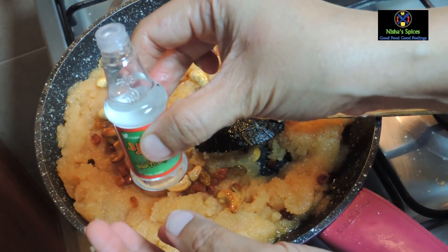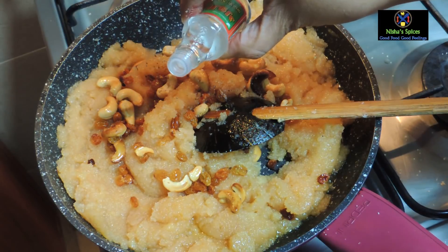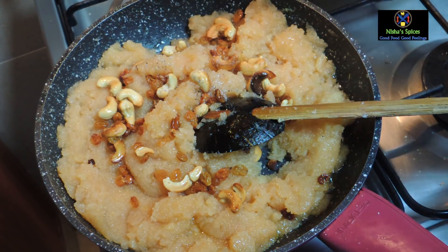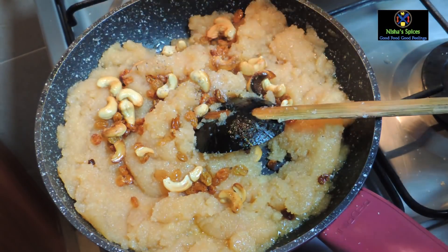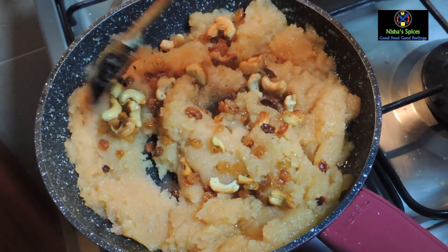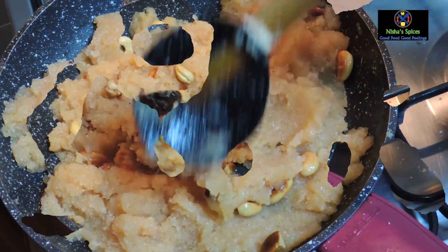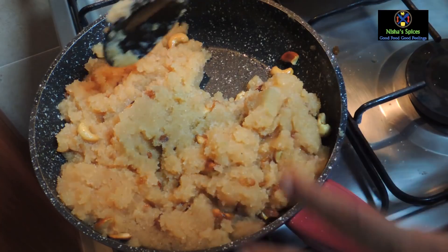If you like the taste, you can add rose essence — about 2 drops. In Tamil Nadu, you can add this to the keesari. This is the kesar flavor. It is a good flavor. If you like kesar, you can add 2 to 3 drops. Mix it in. The keesari is ready.